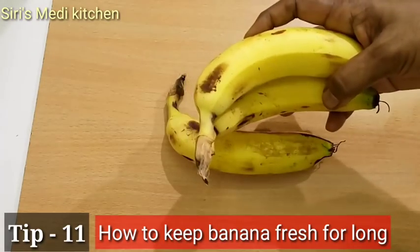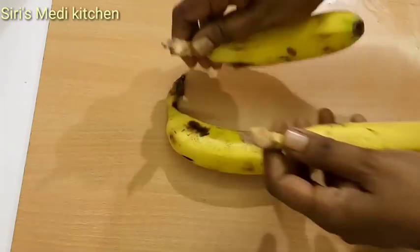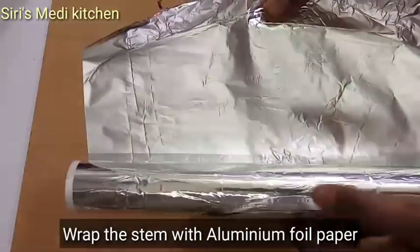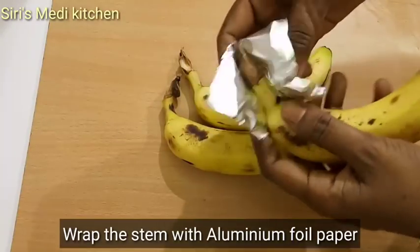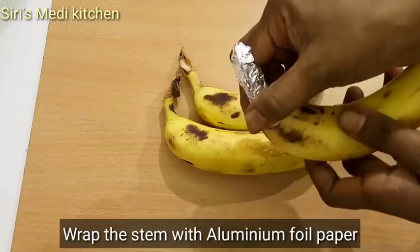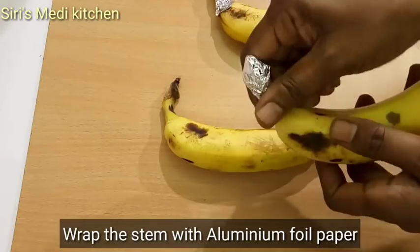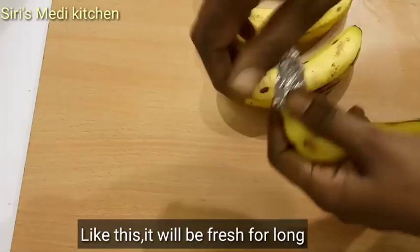Use a banana — wrap the stem in aluminum foil. Tape the stem and close the stem. When you do it, the banana will stay fresh and fresh in your lunch box.